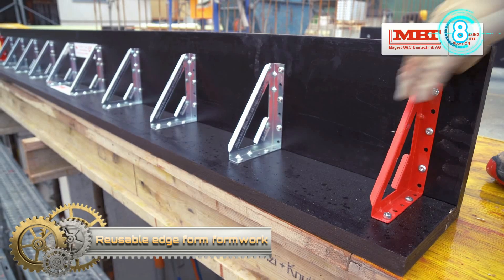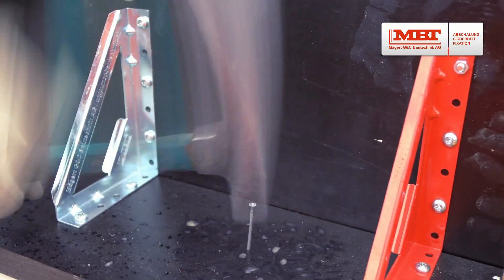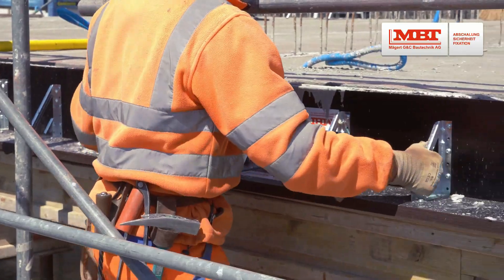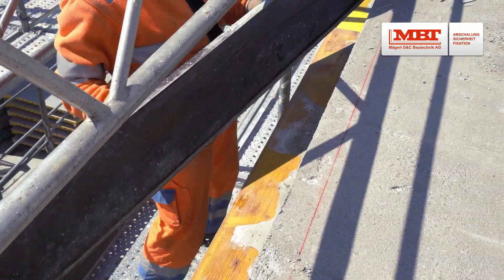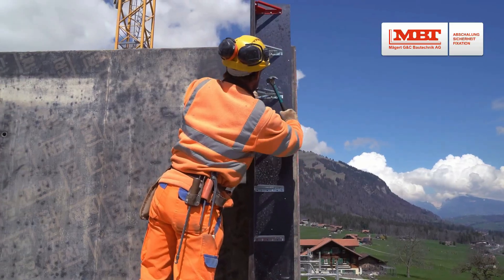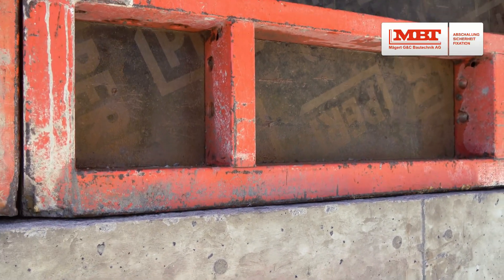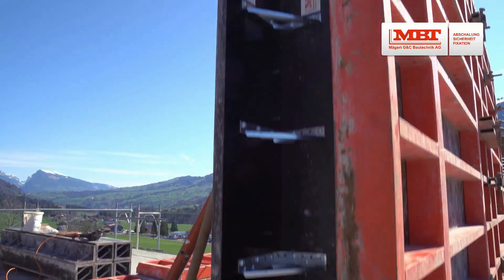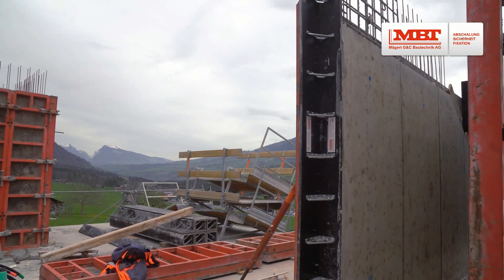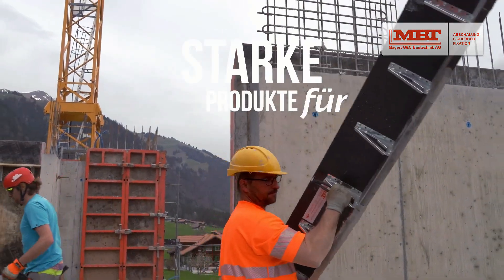Reusable Edge Form Formwork. It is the ideal solution for quickly and easily creating revealed formwork for wall sections, or in-formwork for industrial ceilings and balconies. Together with the corner shape, door and window recesses can also be created in a time and cost-saving manner. The strong, galvanized steel enders and the multi-layer panels with sealed edges make the Rand form resilient and durable. The Rand form element can be easily carried by hand on the steel bracket, or moved with the crane by attaching a chain sling to the outer steel bracket marked in red. The edge form is fastened to the form lining using nails or screws.